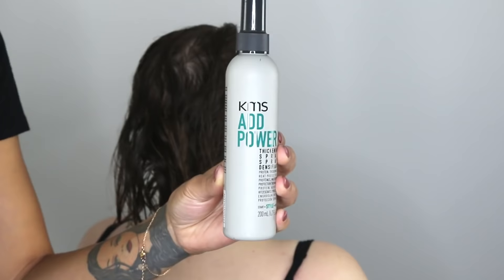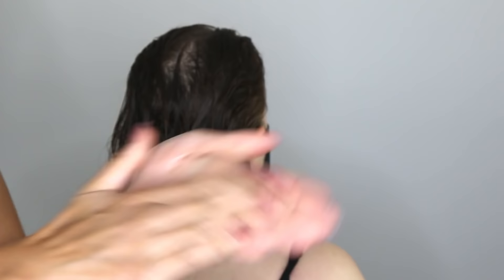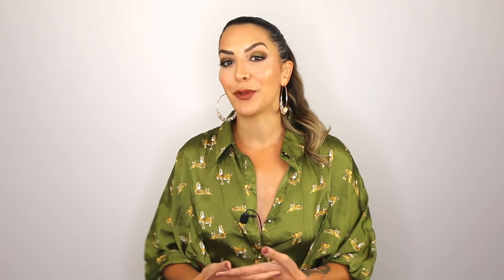Now when we get started with the styling, foundational products are super important. After towel drying the hair, I use KMS Add Power — I chose this product because it makes fine hair look and feel noticeably thicker and provides heat protection up to 200 degrees Celsius. I actually cocktail that with KMS Add Volume, because Add Volume provides some natural grip and texture, which is very much needed for hair that's this fine and limp. I like to massage this into the scalp and then comb all of the products through from roots to ends.